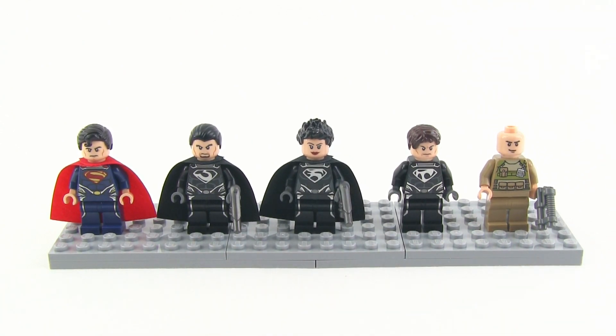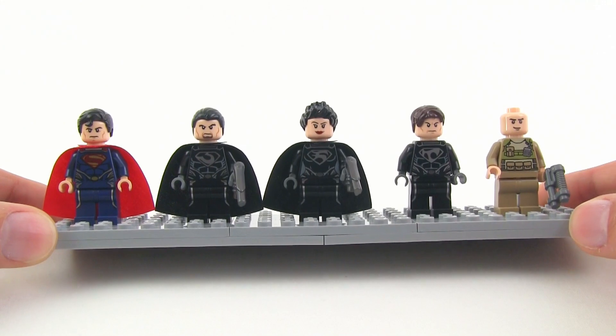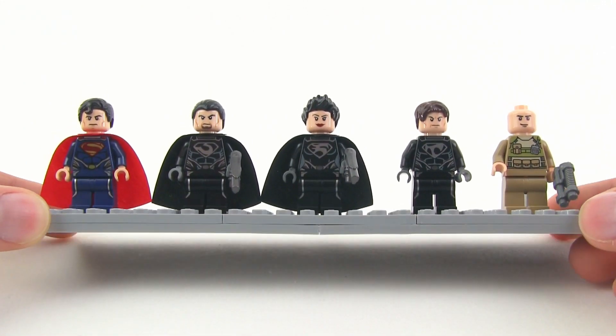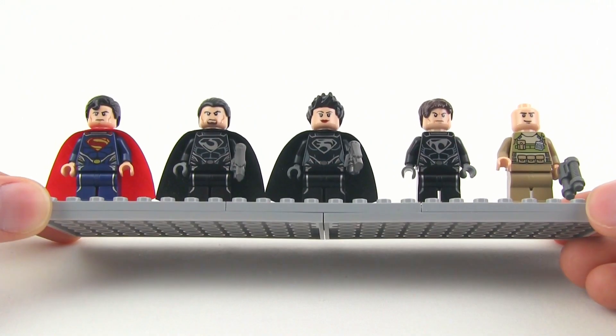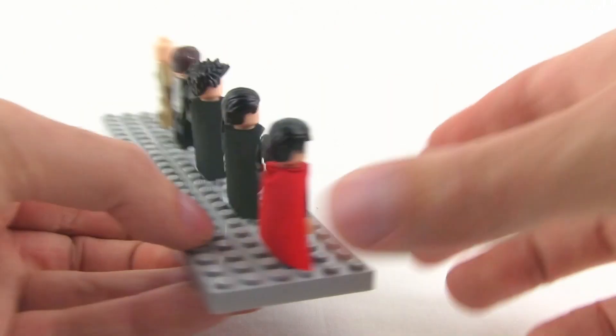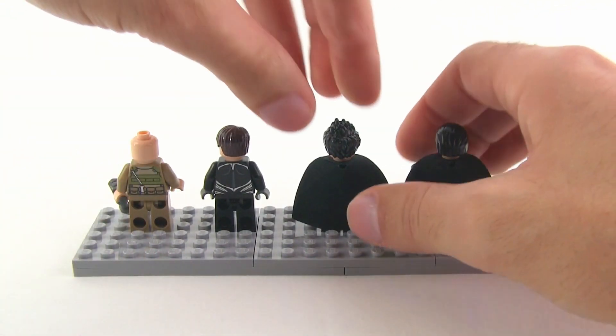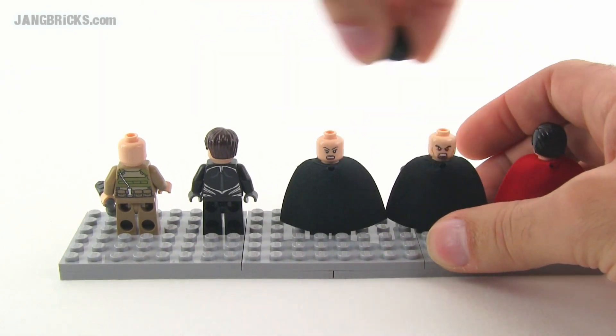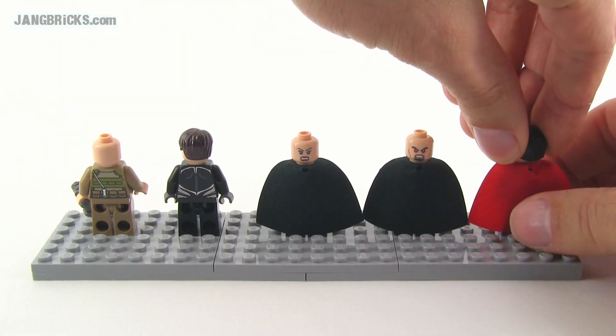This set also includes Colonel Hardy from the Man of Steel 2013 movie release. There are plenty of sites out there that will really focus on giving you the highest quality photos of the minifigures, so there's plenty of research you can do if you want to go into detail on these. I don't want to take up too much time, but I do want to show you that three of these characters have alternate faces on their heads.